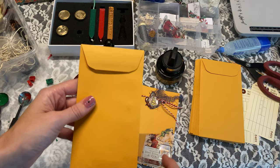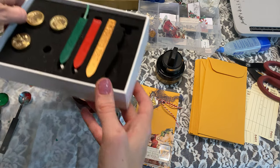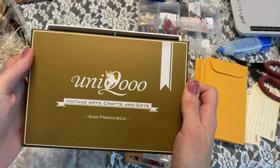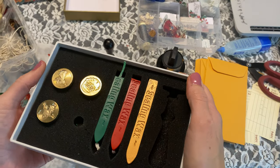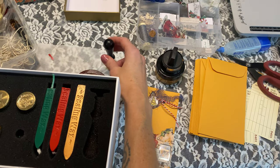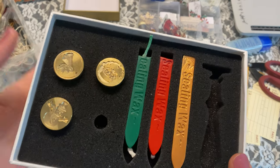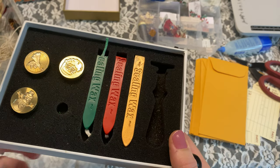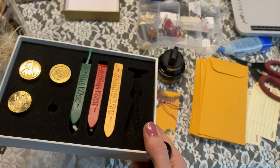I got these off of Amazon. I love this size — I think it's like three by six. I also got this super cute wax seal gift set on Amazon as well. I already had some wax stamps but didn't have any Christmas ones, so this came with five: a Christmas tree, a Santa, an angel, a snowman, and some antlers that say Merry Christmas — and I'm using that right now.